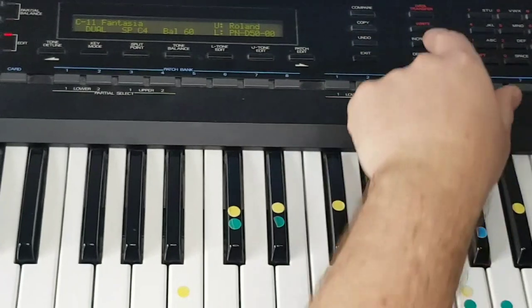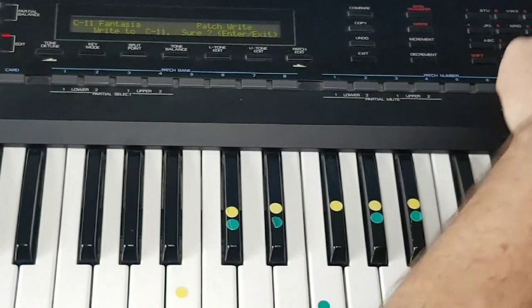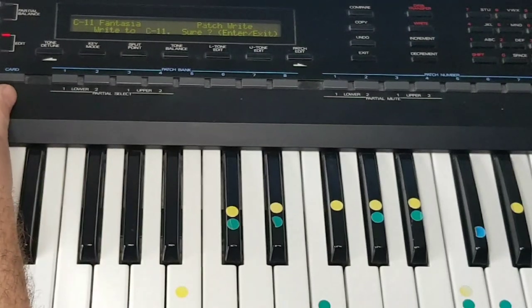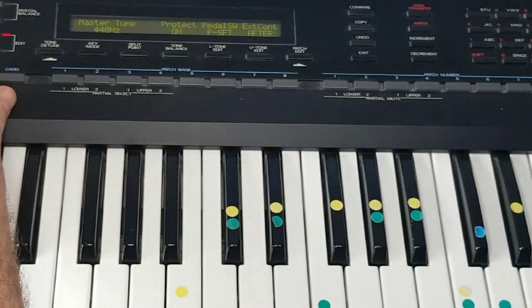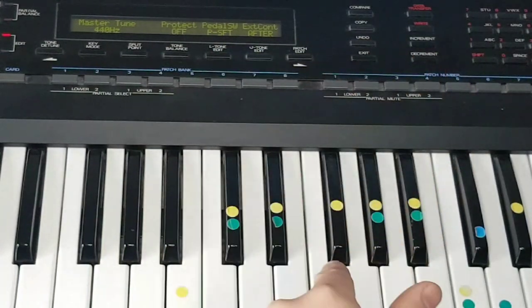To save it, just push on the right and then press Enter, and it will overwrite the existing patch. But you will have to go into Tune and Function and turn Protect off if you want to do that.